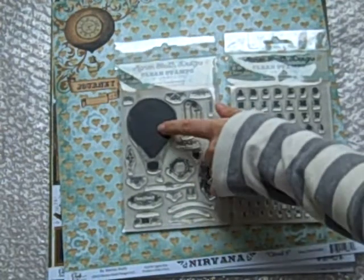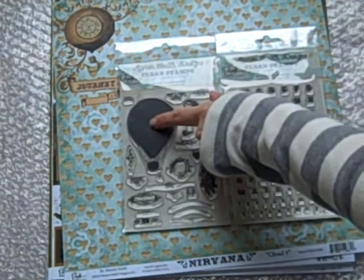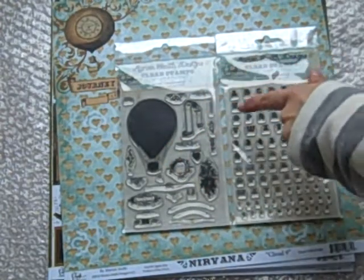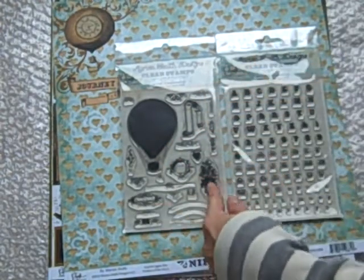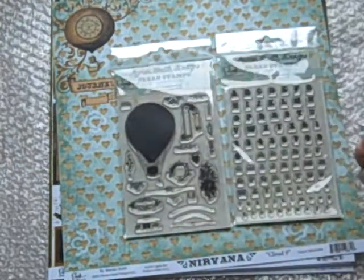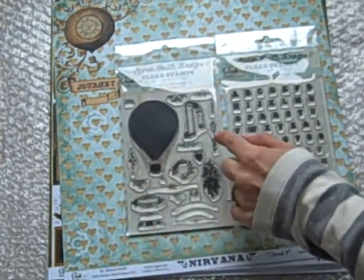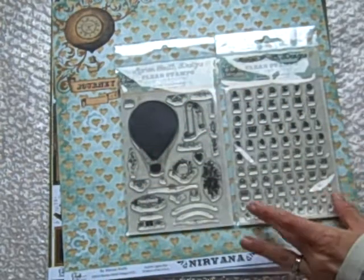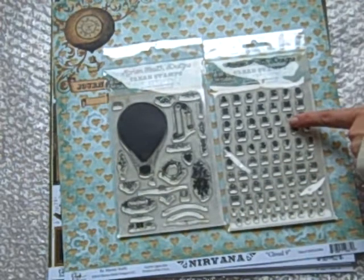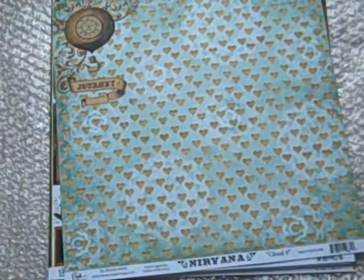This stamp set is made where you can use these different fonts in the balloon. The balloon on its own. It's got a banner, filigrees, it's got you, us, family, number — all kinds of lines. You can create different patterns and things with that. And then the font stamps are three different fonts. I'm carrying both of those.